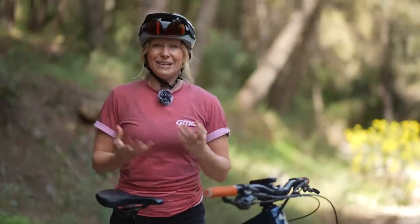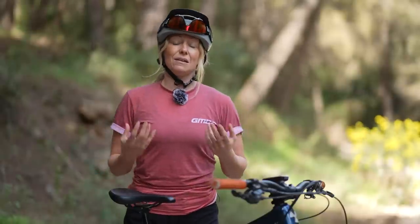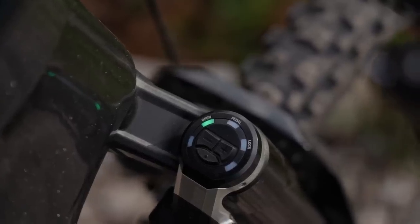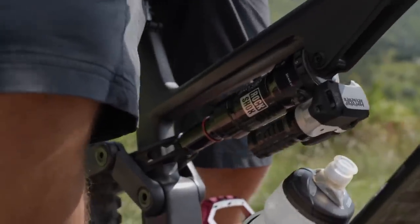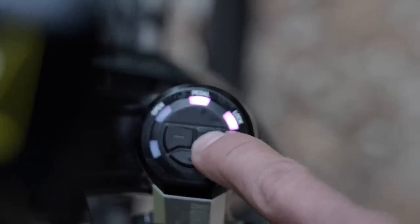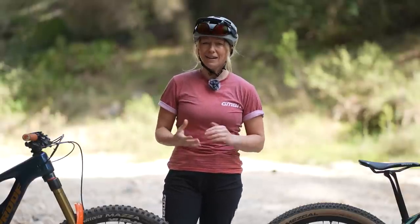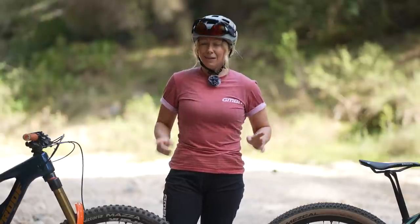But lockout isn't just for XC. Recently we've seen an uptake in lockout and partial lockout for enduro bikes. Even brands like Scott have just released their Genius with a front and rear lockout lever. Companies like RockShox have released the Flight Attendant, which is technology that automatically engages that partial lockout on the climbs and then will disengage automatically on the descents. That's all well and good in theory, but how does this affect my riding? Is it a worthy piece of tech that I should have on all of my bikes? Let's find out.